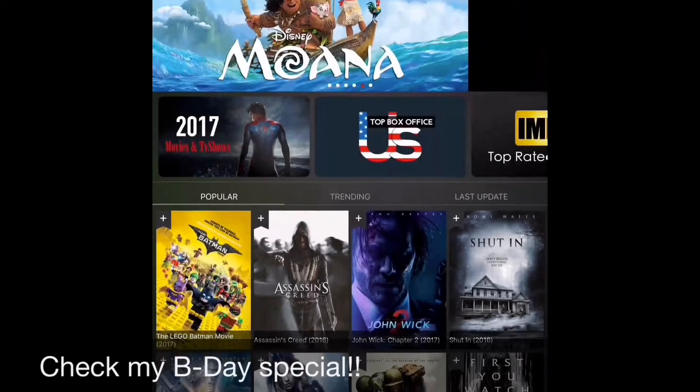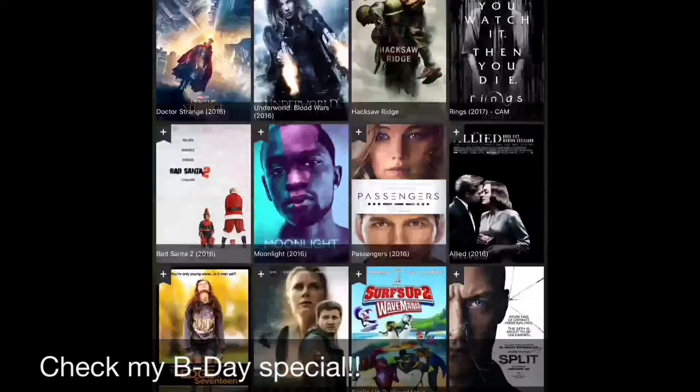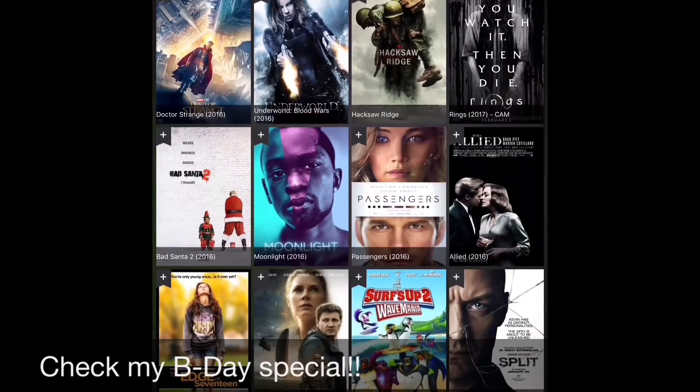Or nearly, for free. Like movies — Mona, whatever that was, and Batman, loads of other stuff.